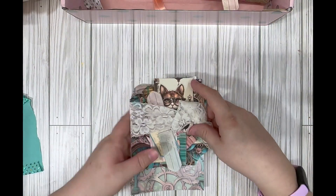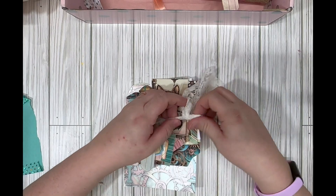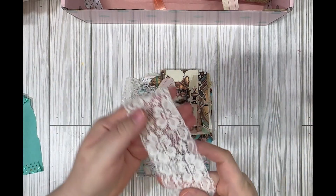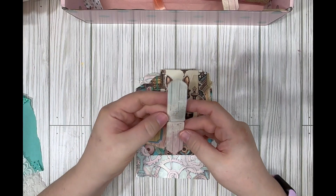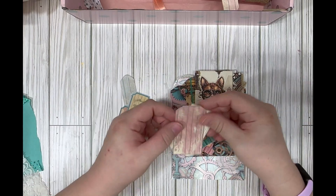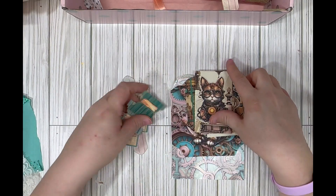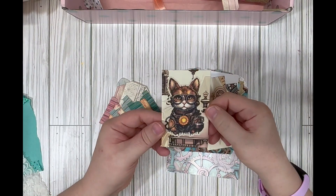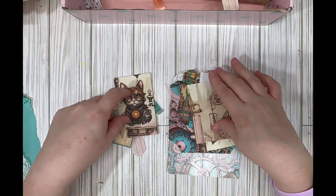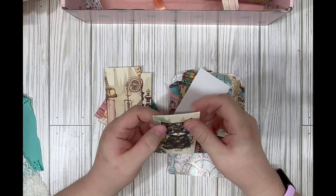I already see a cat! Yes — cats! There's some stretchy lace, so cute. And some ephemera — little tickets and little tabs. Oh, steampunk cats! That is so amazing, yes! Thank you, Katherine.